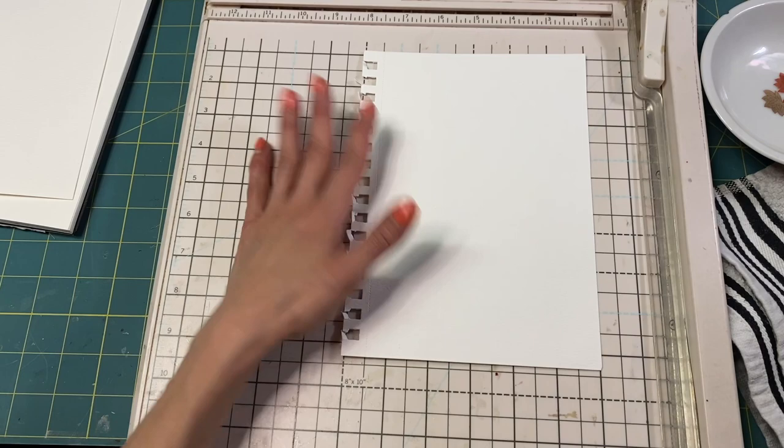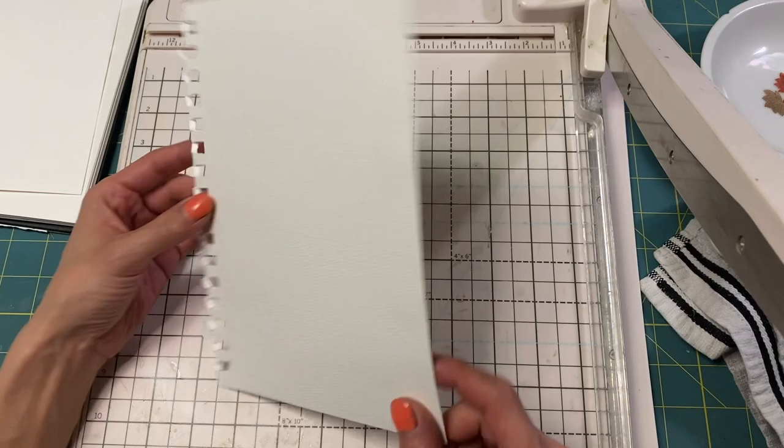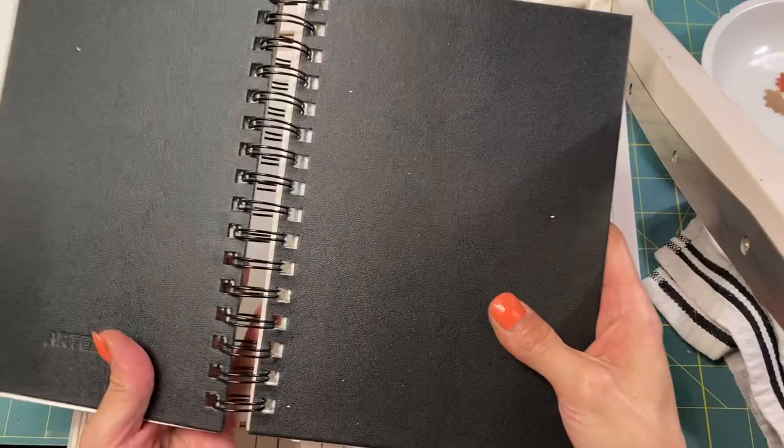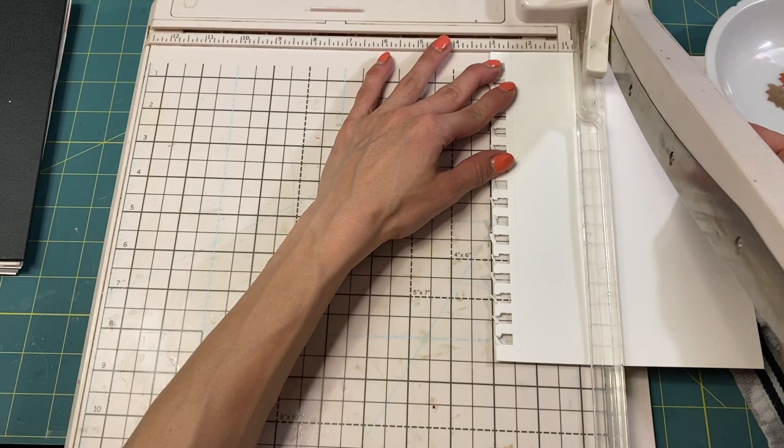I have my big cutter out because I can't seem to find my little cutter — oh, there it is, of course. I see it right as I get my big one out. So I have this watercolor paper here, just standard watercolor paper. I pulled it out of an Arteza watercolor paper book, and I'm going to cut them at three inches to make little cards.